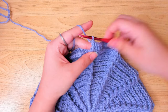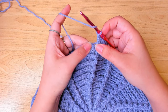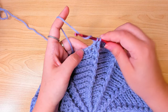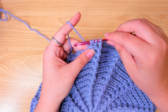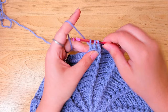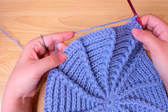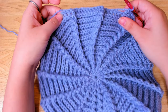Let me show you again: back post double crochet in the first back post double crochet, pull through 2 once, then yarn over, insert the hook in the next stitch, pull up a loop, yarn over, pull through 2, yarn over again, pull through all. We will do this decrease in every first 2 back post double crochets right after the front post double crochet.